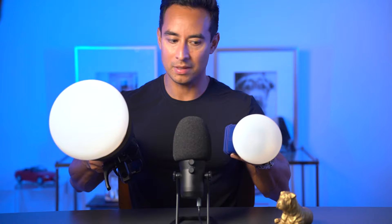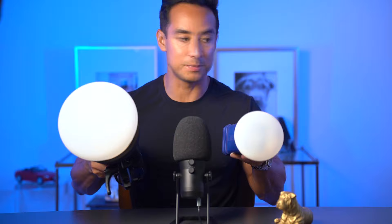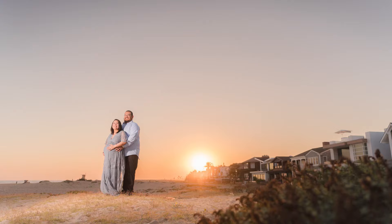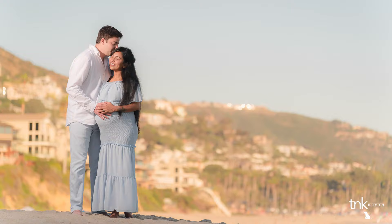Going to the opposite end — from a very tight beam to the Mag Sphere XL, which goes on the XL unit. Look at the size of this compared to the regular Mag Sphere. I'm eyeballing it, but I'd say it's about two and a half times bigger. When you talk about the size of light and how much that matters for softness, you can see in the images how much softer the light is with this sphere.